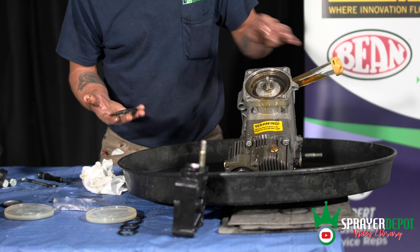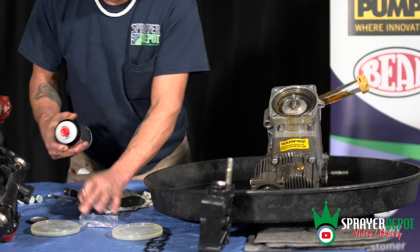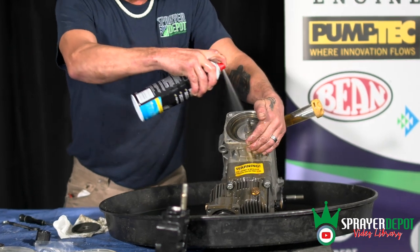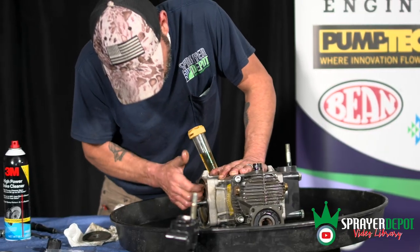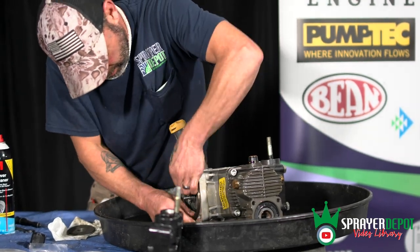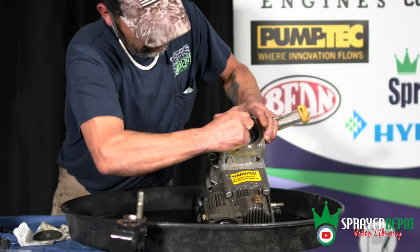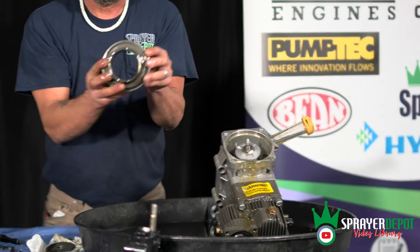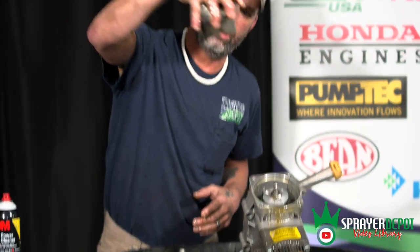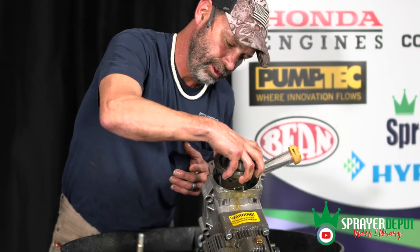Now that I've got the old diaphragm off, I'm going to inspect everything and clean the pump with some brake cleaner to get the old residue out. Now I'm going to take the piston sleeve out. If you notice, it has a horseshoe or fish-mouth shape. That mouth is designed to go side to side, so when you install it, it goes down over that piston.